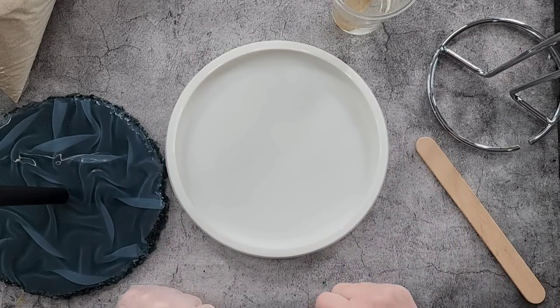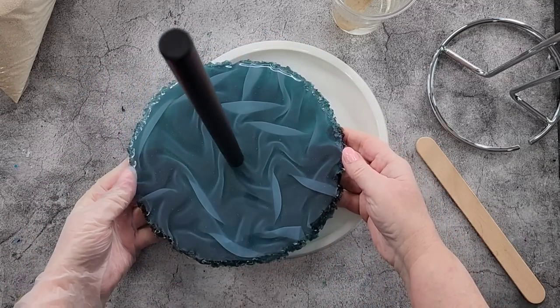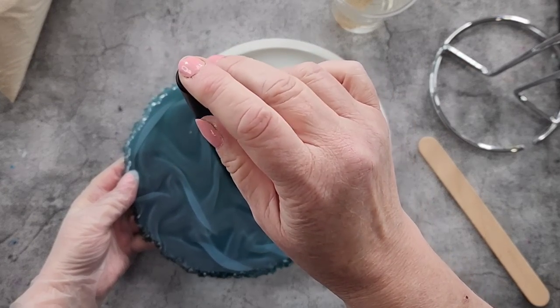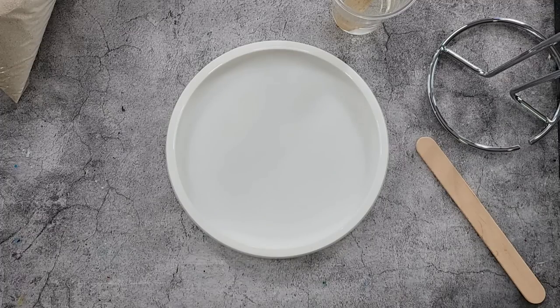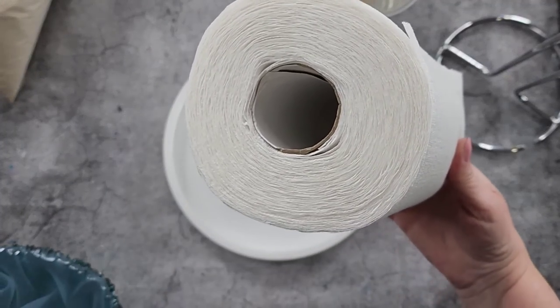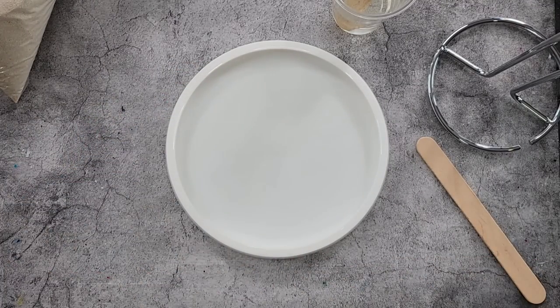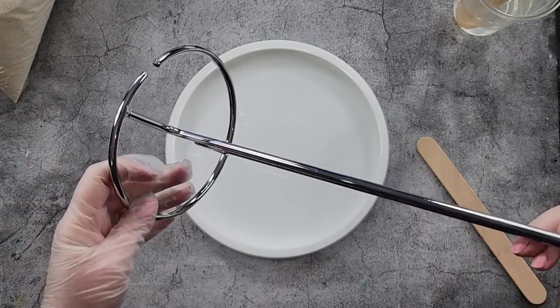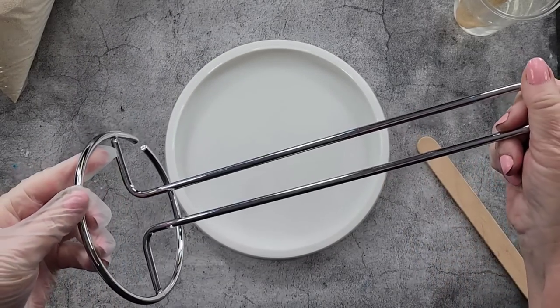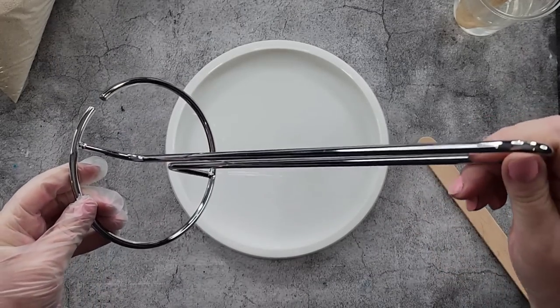G'day guys, welcome back to Pouring Your Heart Out. Fun new project today — something practical you can actually use with resin. Remember the chiffon effect I did with a paper towel holder? We're going to make another one. I got through a lot of paper towel, so I bought three plain metal ones from eBay, but you could probably get some from your dollar store or cheapy shop. You don't need to spend a lot.